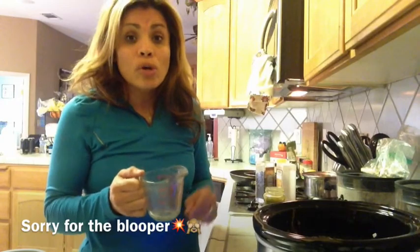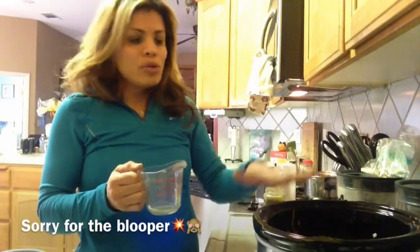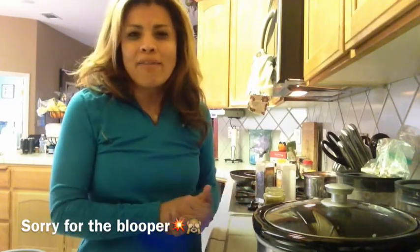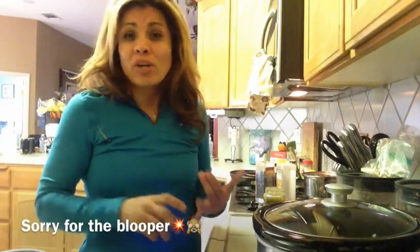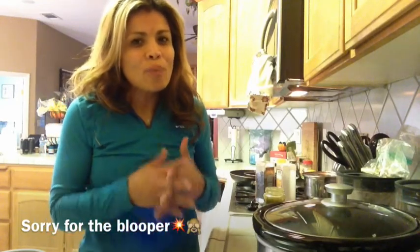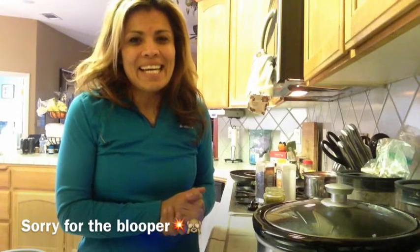I went ahead and mixed it all in there. If you want to add about half a cup of water or half a cup of low sodium chicken broth, that's completely fine — it won't hurt the flavor. I have it on low for six and a half hours. If you want to cook faster, put it on high for about four and a half to five hours and it should be ready to go. You can make tacos or a burrito bowl if you don't want to use tortillas. Thank you for watching — enjoy this recipe, share your pictures below, and have an amazing day!